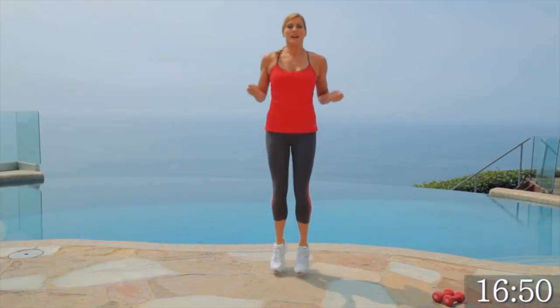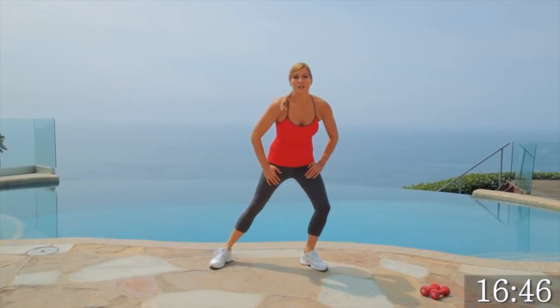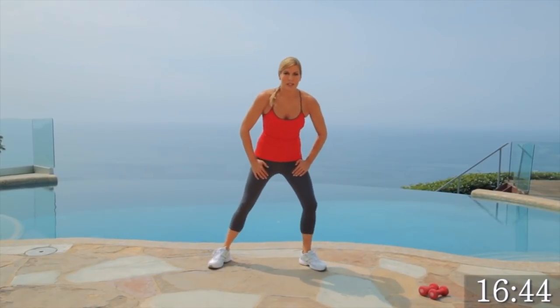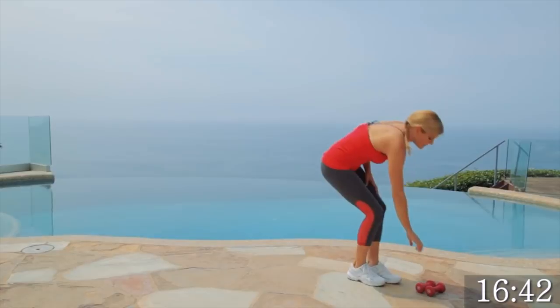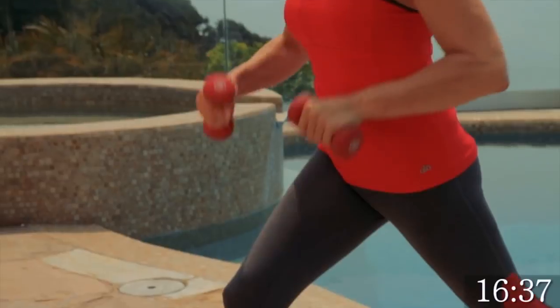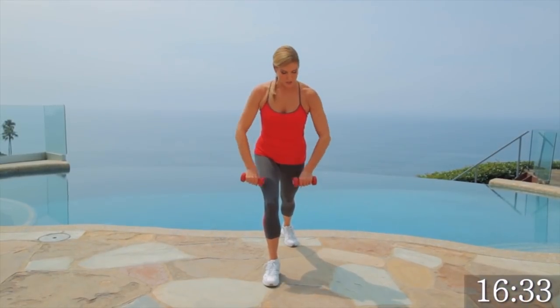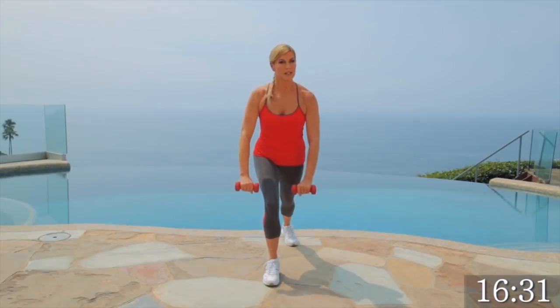Breathe it out. Four, three, two, one. Awesome. Let's just stretch it out. We're going to grab our weights and get ready for our weight training. Grab three to five pound dumbbells. We're going to get in a lunge position, back knee towards the floor. We're going to do frontal raises for 30 seconds. You're bringing your arms straight up to your body in a lunge position.